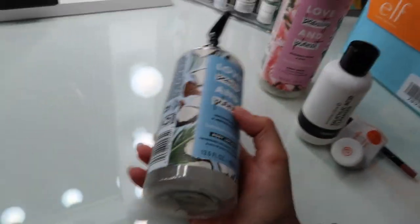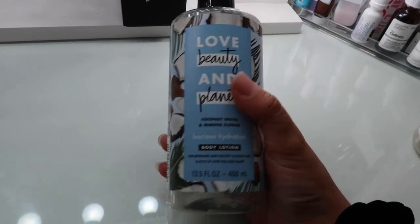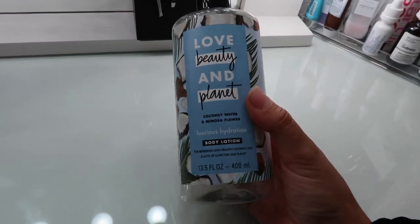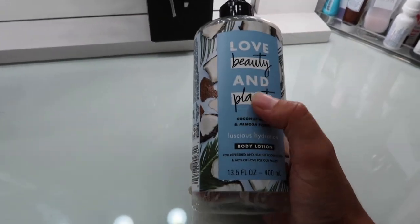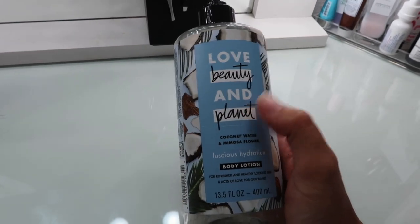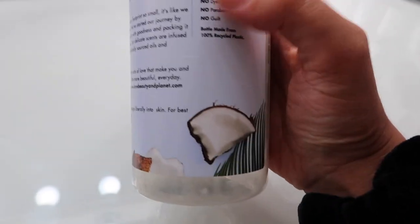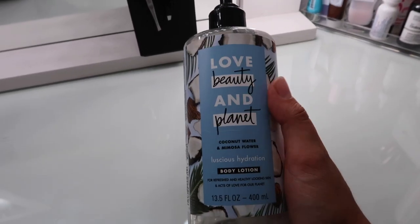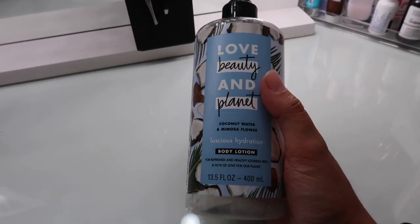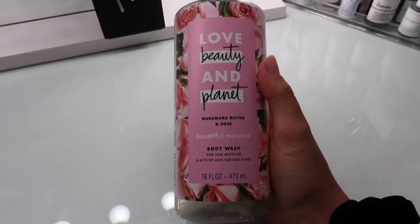I only have a couple items. First I have this Love Beauty and Planet Luscious Hydration Body Lotion — I used the whole thing and it smells so good, like really fresh clean coconuts. I really love this brand because they're vegan, plant-based, and don't have silicones, dyes, or parabens, and they're made from 100% recycled goods. I really enjoyed it and will probably buy it again — it made my skin feel really soft and hydrated.